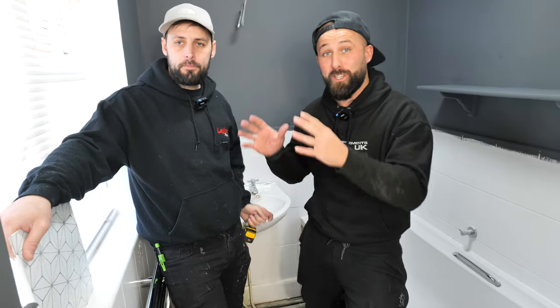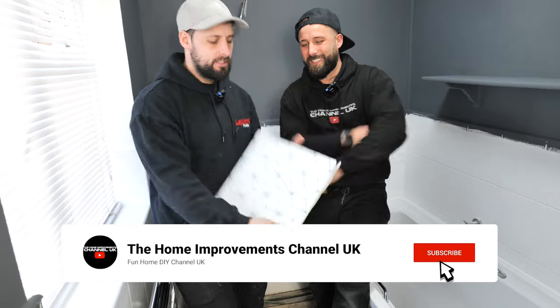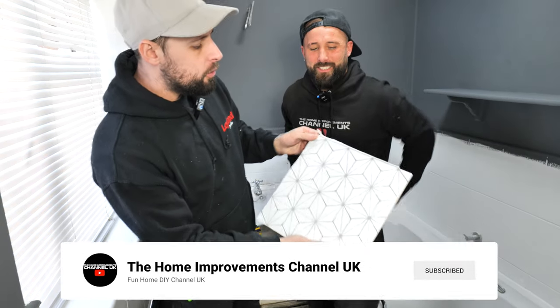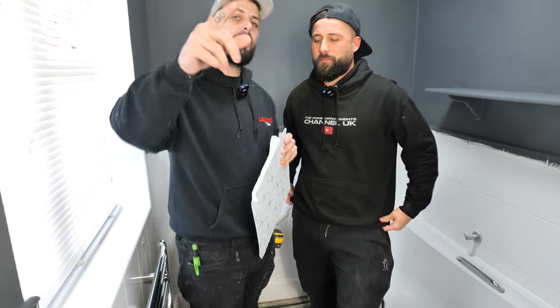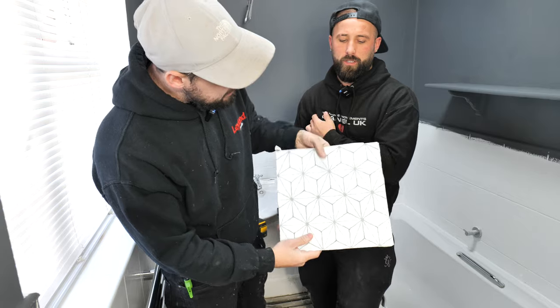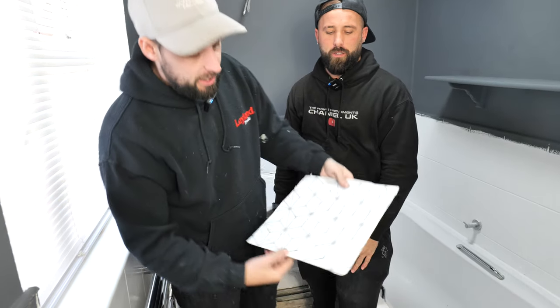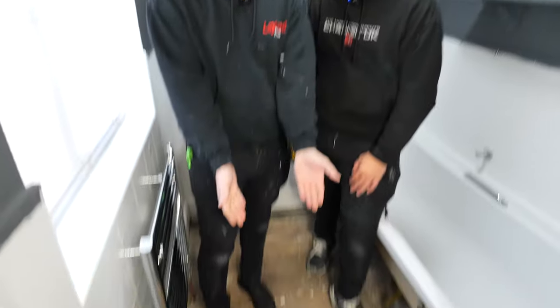Welcome back guys. Today's episode we're going to show you how to install self-adhesive bathroom tiles. These are vinyl self-adhesive tiles — big shout out to Create Your World Limited who have supplied all products in today's video. These are what you will be getting and we're going to be covering all the steps you need to get this from here to there.